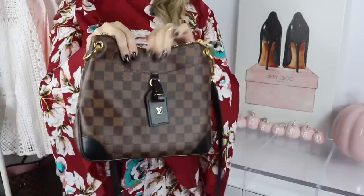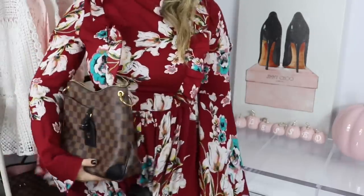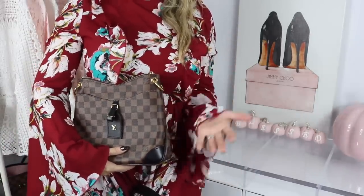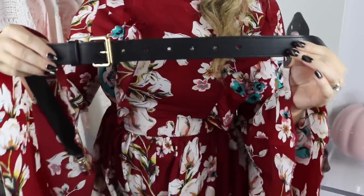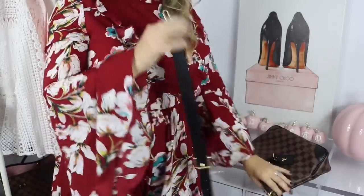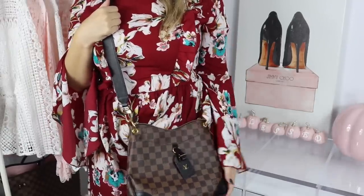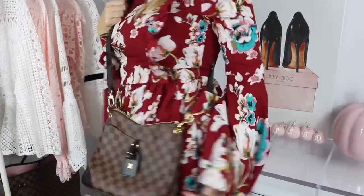You can wear it as a crossbody, which is how I'll typically wear it. If you don't want to wear it crossbody, you can also wear it as a long shoulder bag. You also have the option of removing the straps and carrying this bag as a little clutch. The strap has seven holes — the strap drop is about 15.7 inches at the lowest point and about 19.7 inches at the longest. I'm five foot three and I have it at the first hole and find that really comfortable. I'd definitely recommend wearing it as a crossbody.